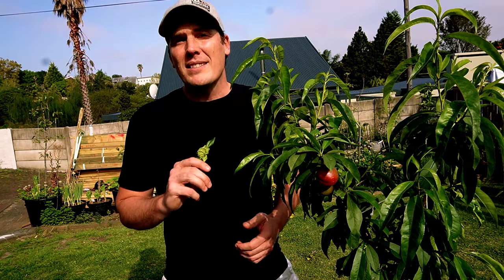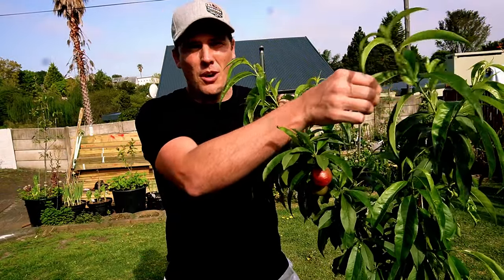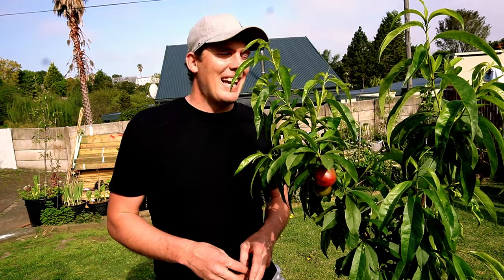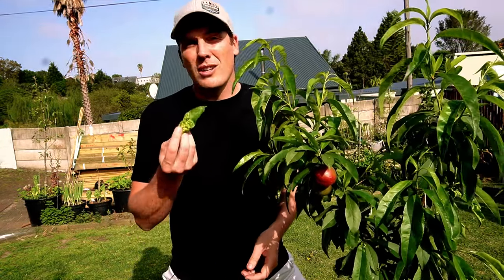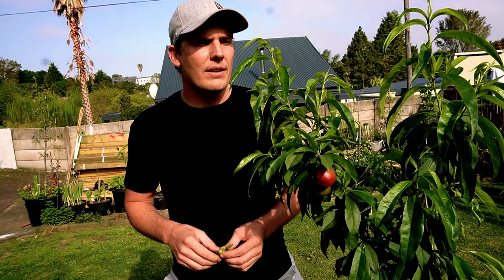Peach leaf curl will rear its ugly head on all of your new spring growth when those conditions are met. Look at all of this new growth here — there's no peach leaf curl on it because our daytime temperatures are now consistently above 22 degrees Celsius. We're no longer having prolonged cold days. So in really warm and dry climates you might not even have a problem at all, but a wet or humid spell could trigger it and then you need to go into preventative mode so it doesn't take over your tree.